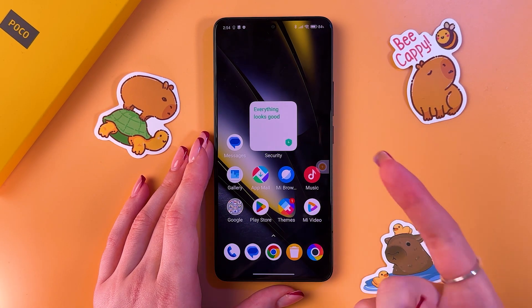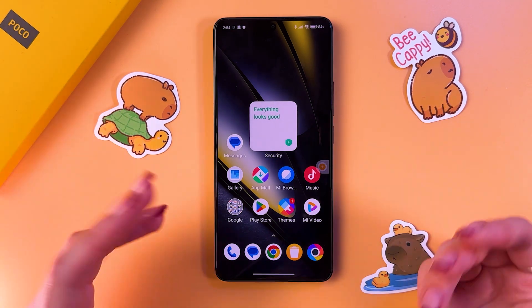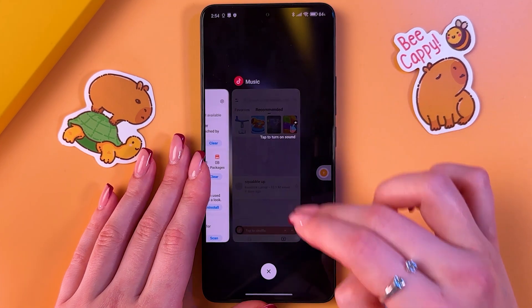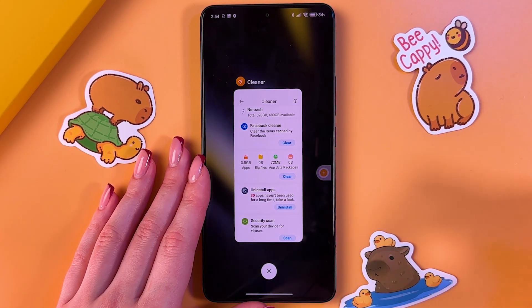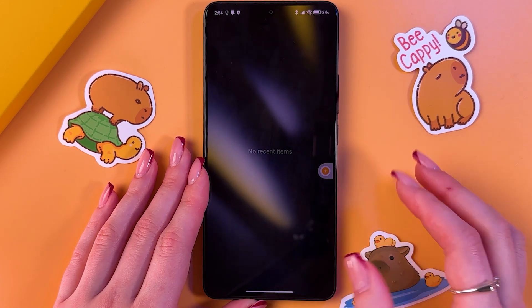Hi! To fix overheating issues, as a first step, just close all of your recently opened apps. This will help reduce the load on the processor and prevent overheating. Just swipe up one by one, or use the cross to close everything. And now we have no recent items.